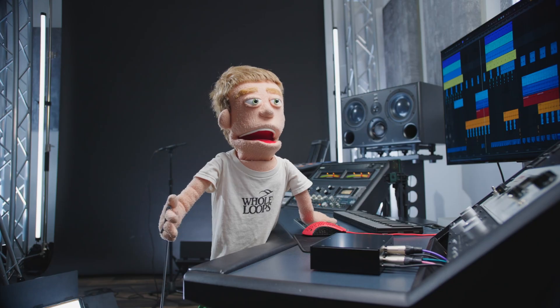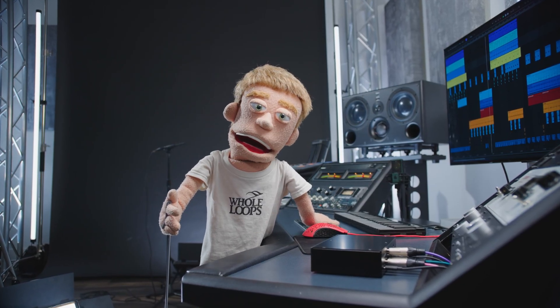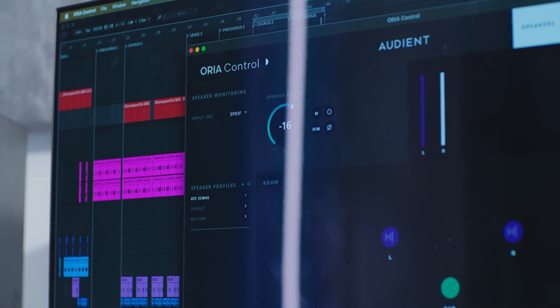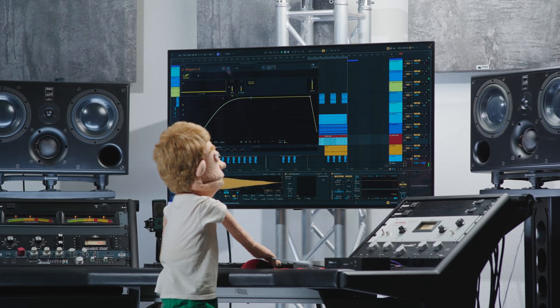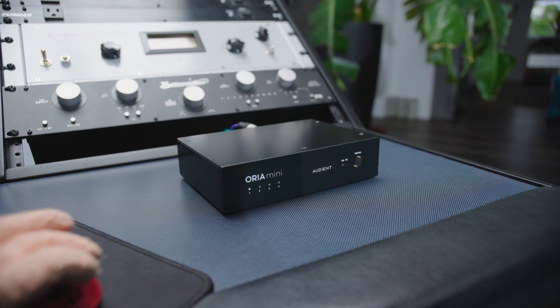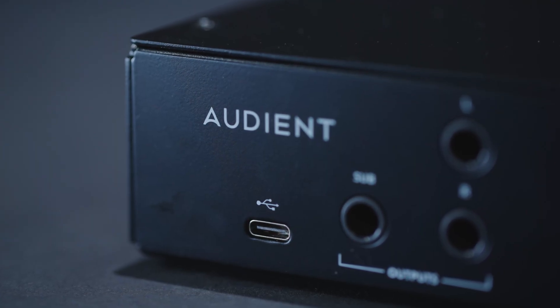I'm walking you through all the features, setup steps, and software that you get with the Audient Aurea Mini. At the end, I'm revealing the finished results of my home studio before and after room correction. But first, let's take a closer look at the Aurea Mini and check out the design, inputs, outputs, and controls.